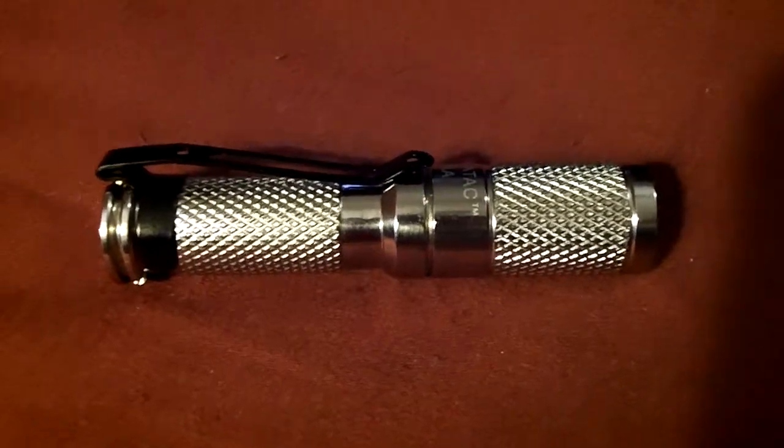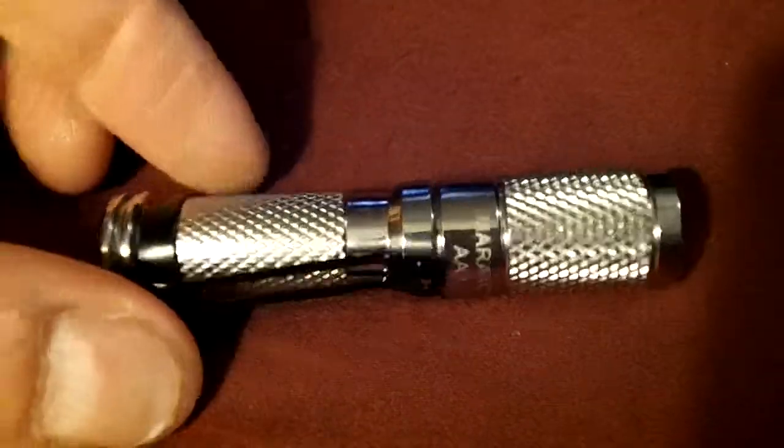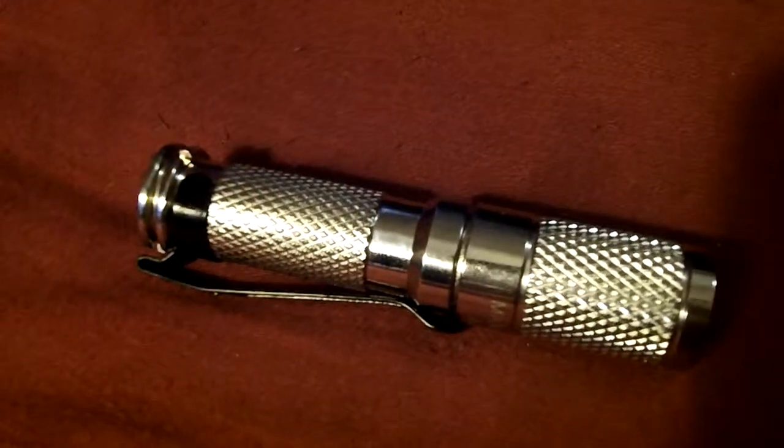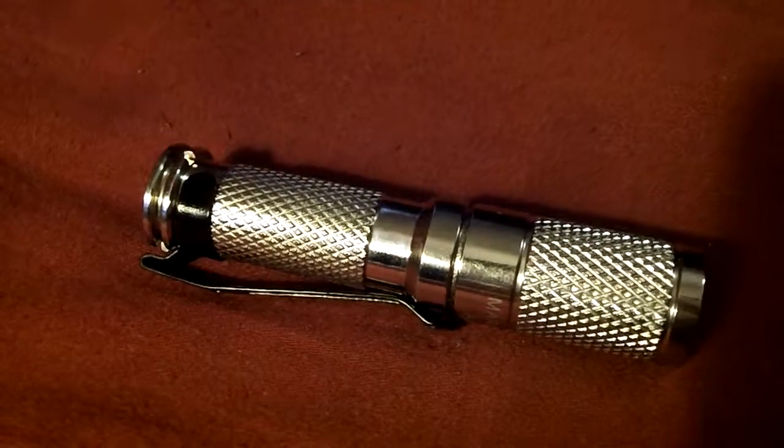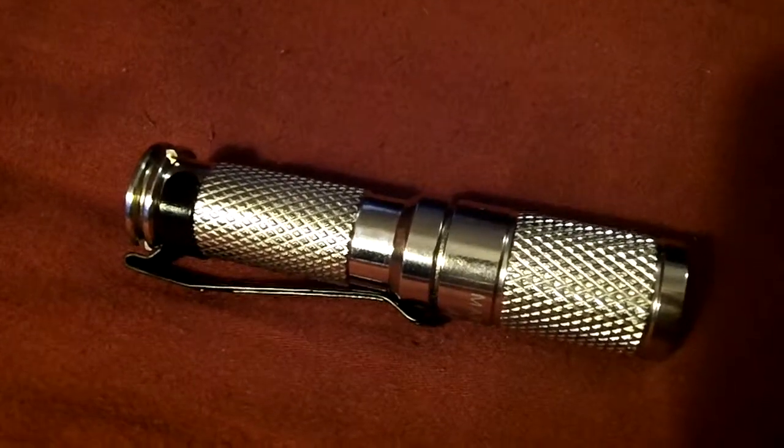I decided to go with the stainless steel — I like the stainless. The aluminum in this color wasn't available, and I like how stainless kind of matches some of the other stuff that I carry every day.